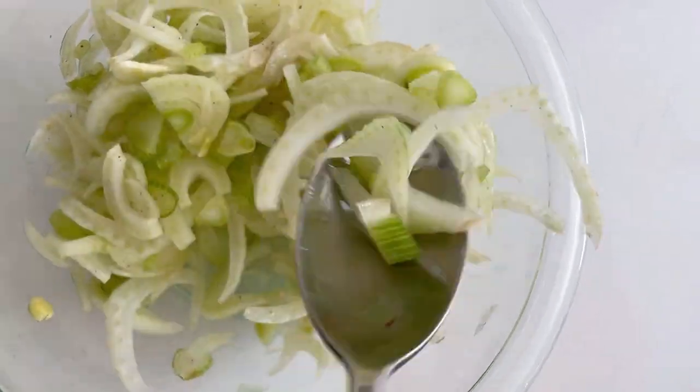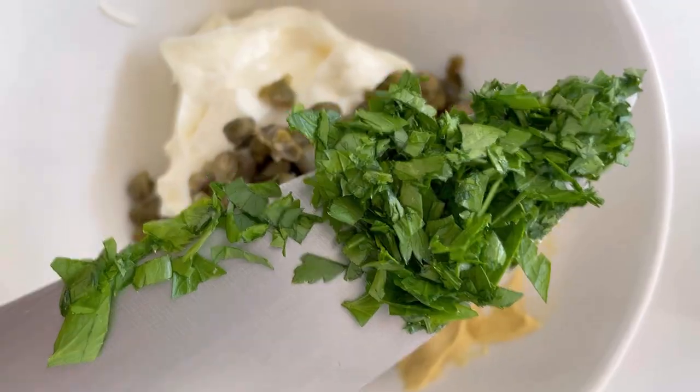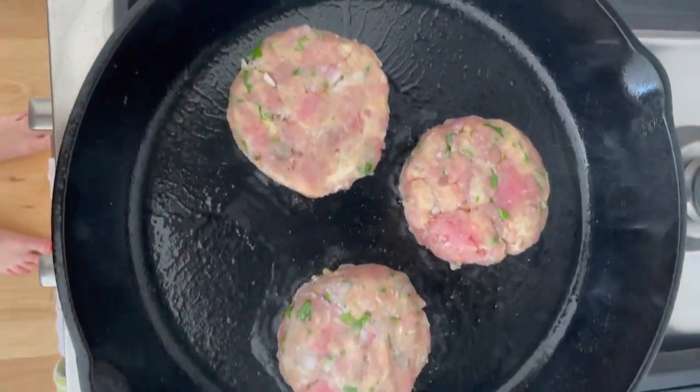Then I make a really quick fennel slaw — it's just lemon juice, olive oil, and salt tossed together with some thinly sliced fennel. And a caper aioli that uses some more Dijon and parsley, the other half of the lemon, and a little bit of garlic.